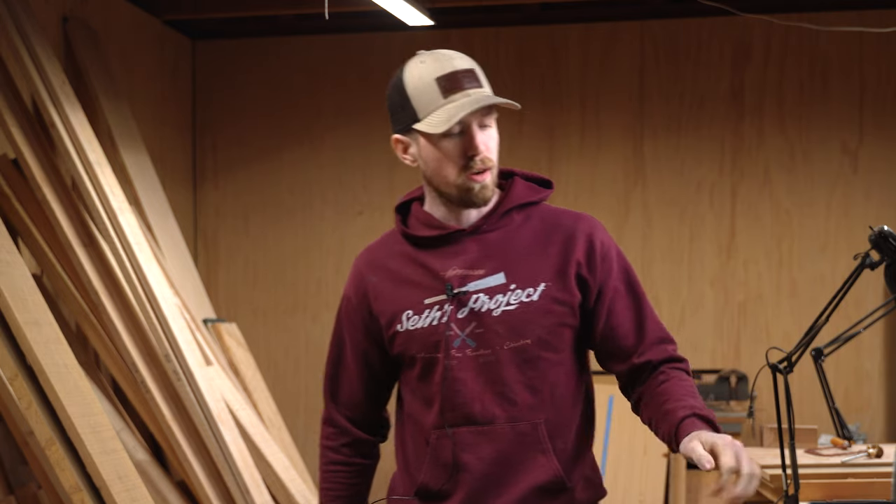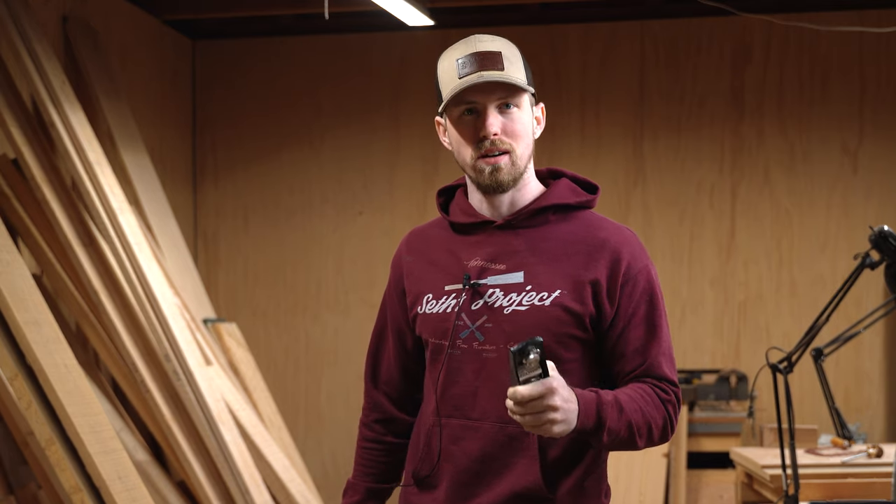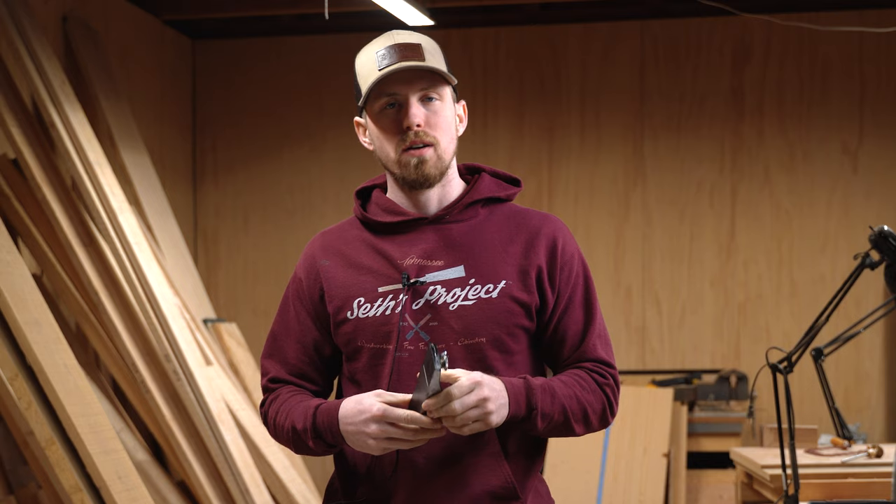Hey guys, welcome back to Seth's Project. My name is Seth and I have a big announcement. I had a daughter and she is already four months old.